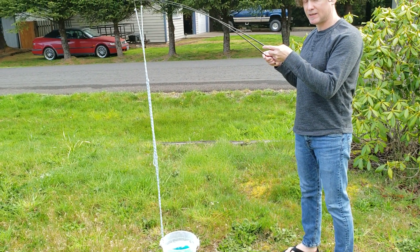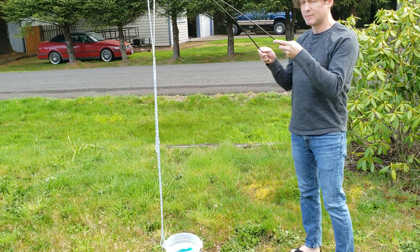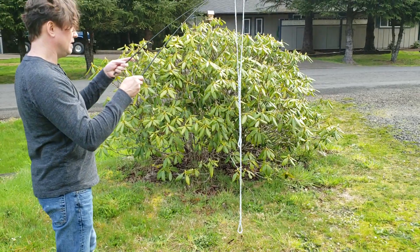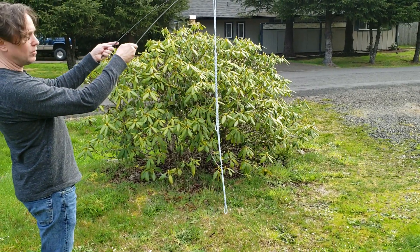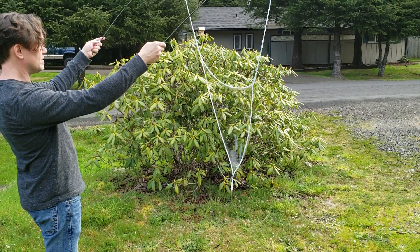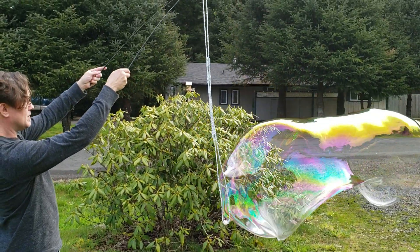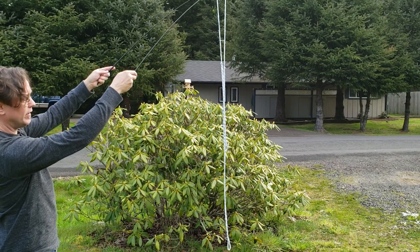Make sure that your back is to the wind. Sometimes it's hard to tell which direction that is. When you're ready to make a bubble, open your arms and then close them. Put the tips of the sticks together to make the bubble fly away.